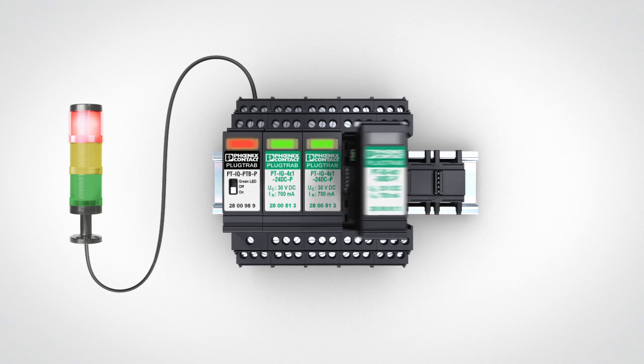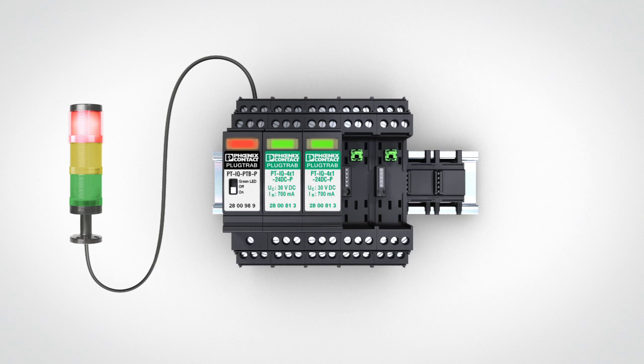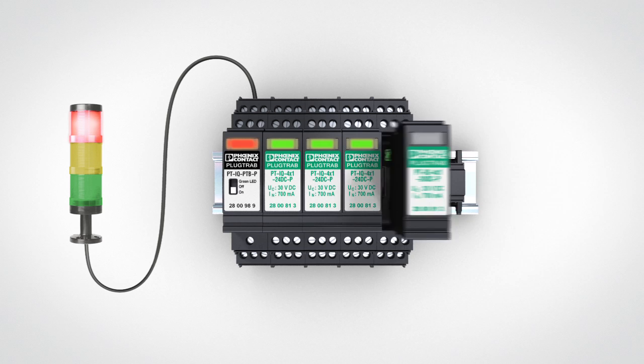Detect impaired arrestors before they fail and increase the availability of your system by selective replacement.